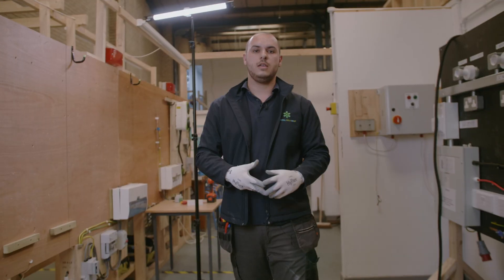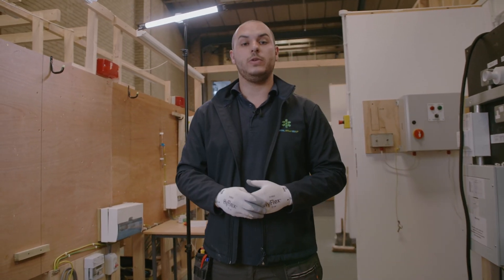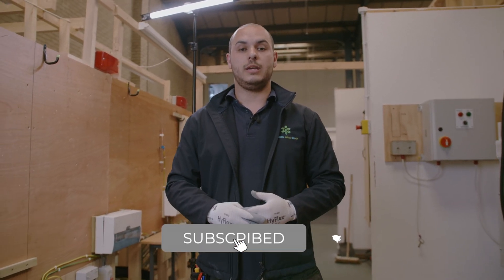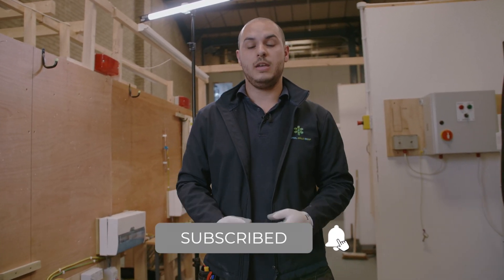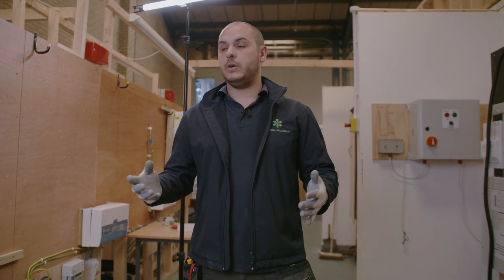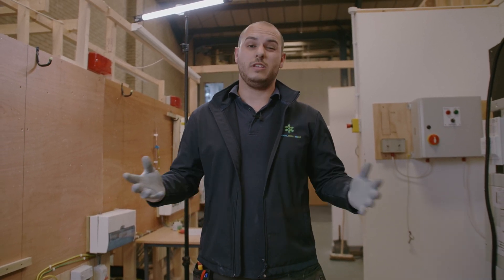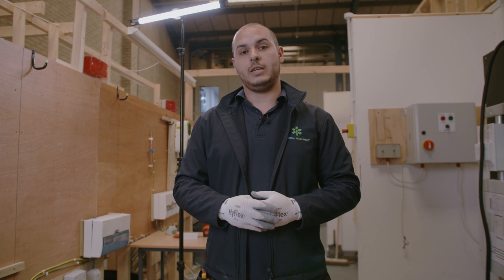There you have it guys — thanks for tuning in again. If you've enjoyed the video and you like the content, please like and subscribe. You can also comment below if there's any other content you'd like to see. I hope you've enjoyed the video — we'll see you again soon, take care, bye.